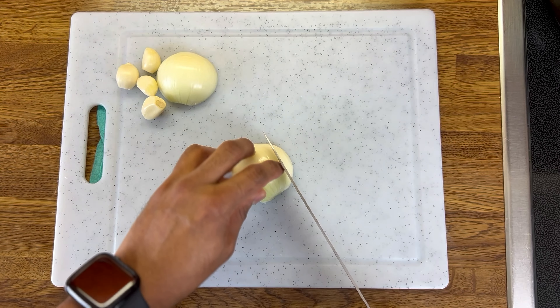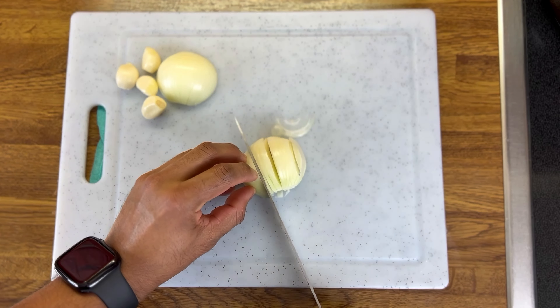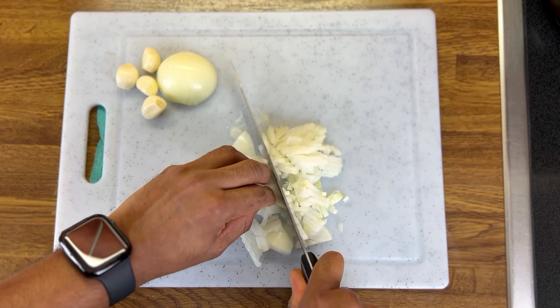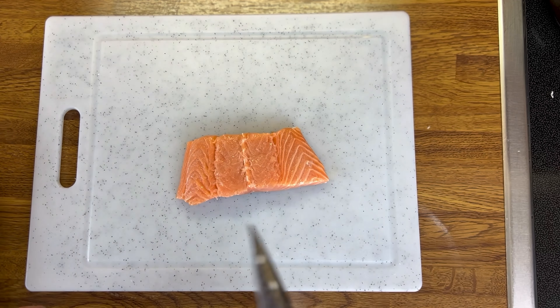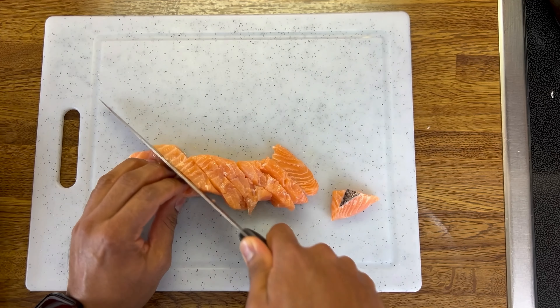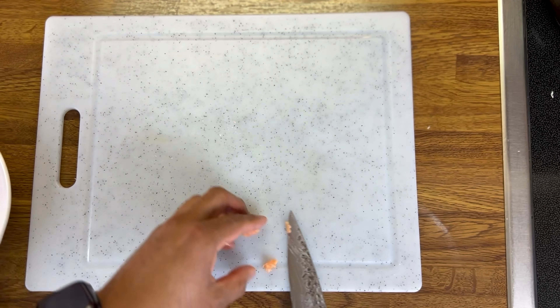Now I will take one piece. We will cut the salmon fish. The salmon fish is a very soft fish, but it is hard to fry the fish — it is a very soft fish.